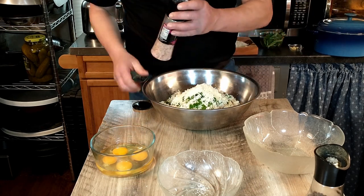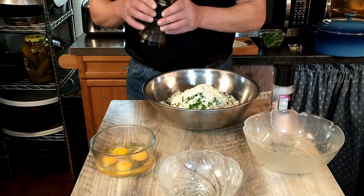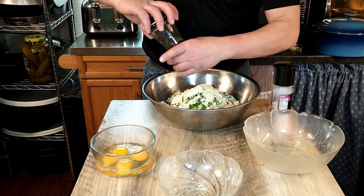Antonio does suggest that once your mixture is done, just fry up a little piece of the meat so you can check it for seasoning, because it's obviously not recommended to taste uncooked meat.